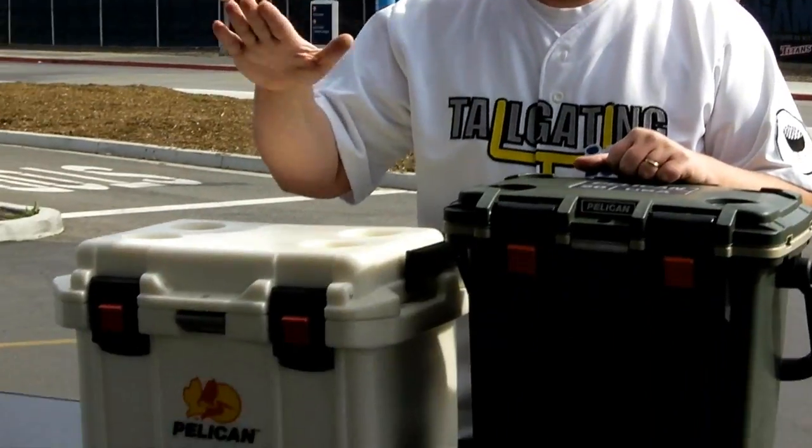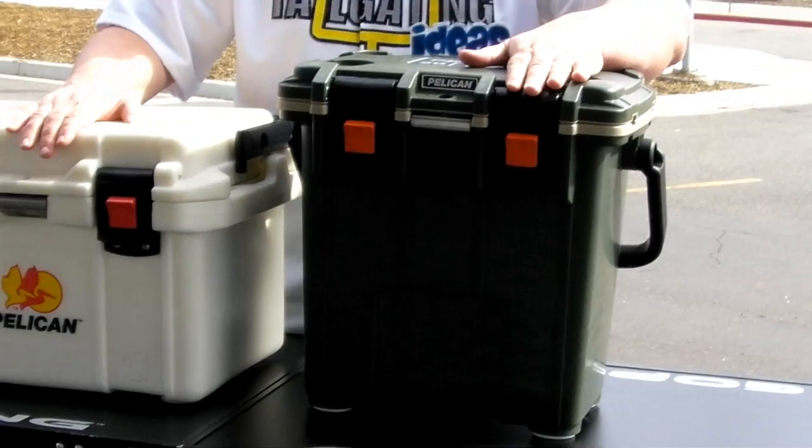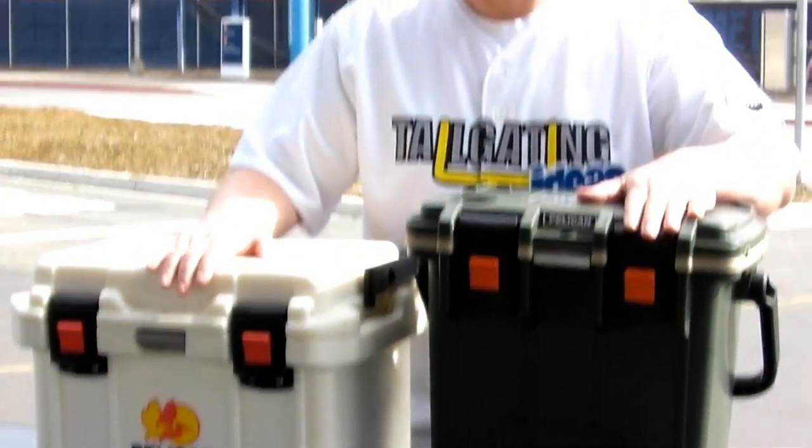Anytime you hear a company say that their product is new and improved, you're always a little bit skeptical. Today we're going to test out the old Pelican 20-Quart Cooler versus the brand new Pelican 20-Quart Cooler and see if it actually really is new and improved.